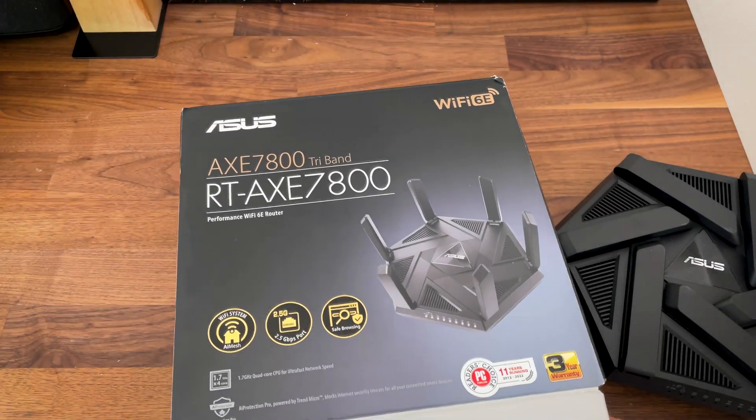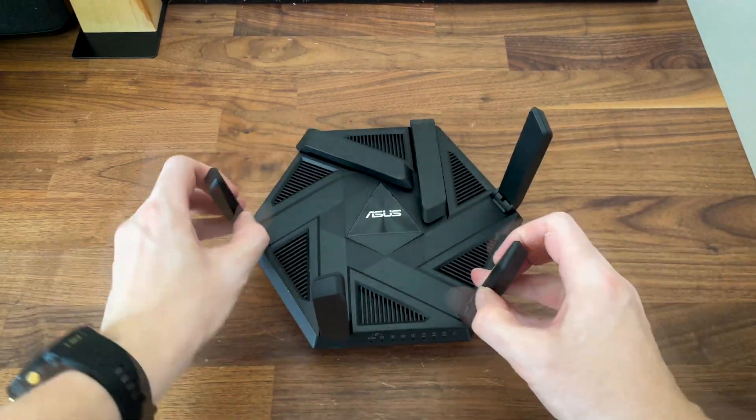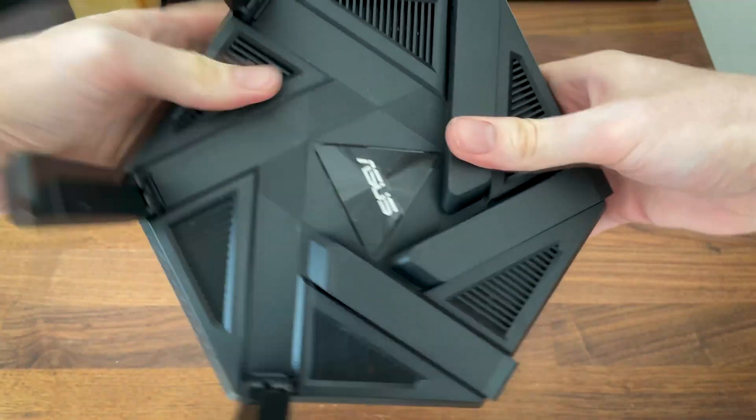The router has 6 external antennas, but I didn't expect them to be non-removable. This is usually the case for cheaper devices, but I assume this will become more widespread and will eventually reach the flagship models as well.